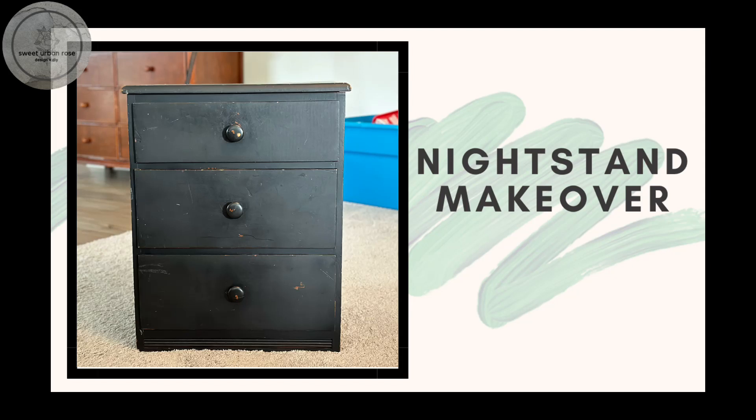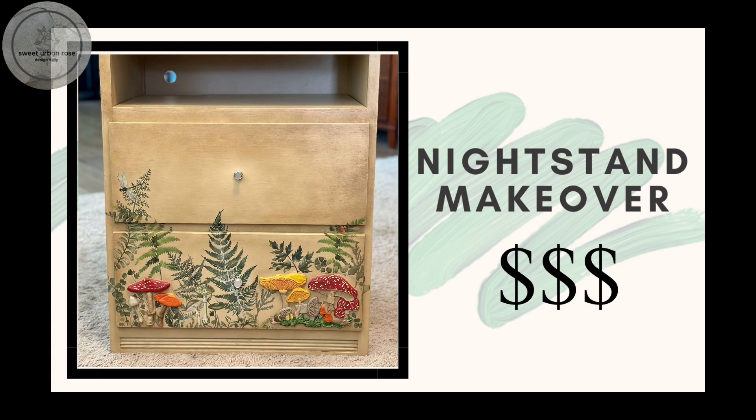Join me as I breathe new life into an old $8 garage sale nightstand. With just a touch of paint, some clay, creative molds, and rub-on transfers, I'll transform this piece into a thing of beauty.